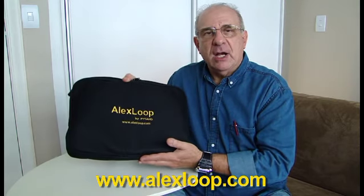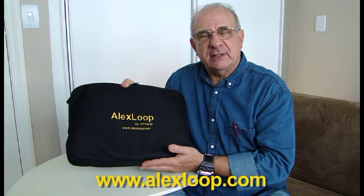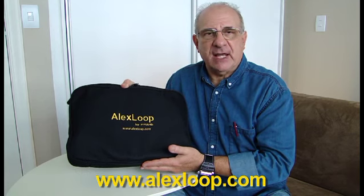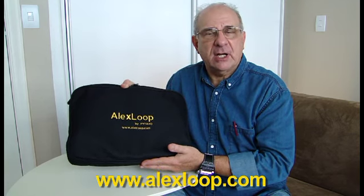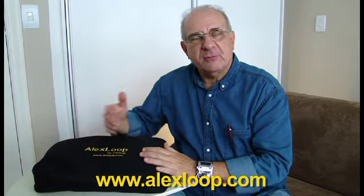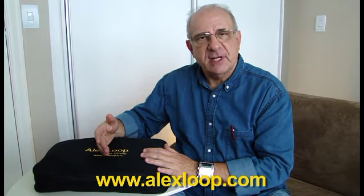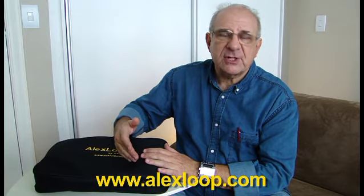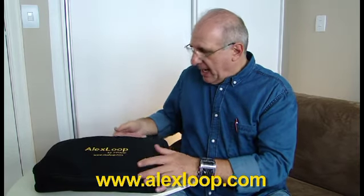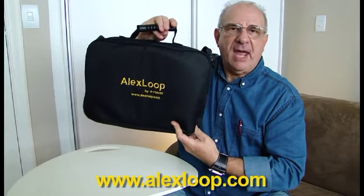I would like to show my Alex Loop antenna. It's the result of something like 10 years of hard work. I have developed a very light antenna that covers from 10 meters to 40 meters — from 7 megahertz to 30 megahertz — and it's very light.